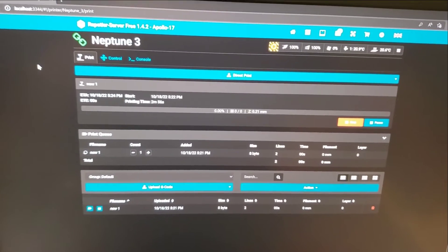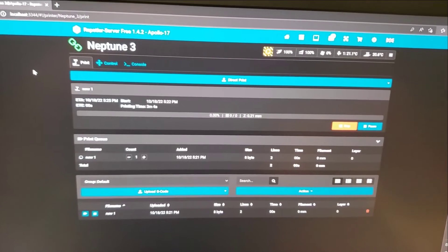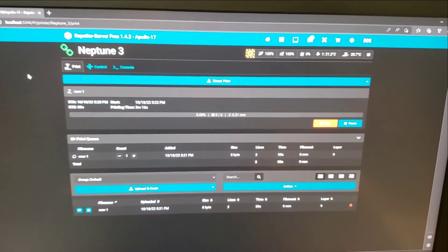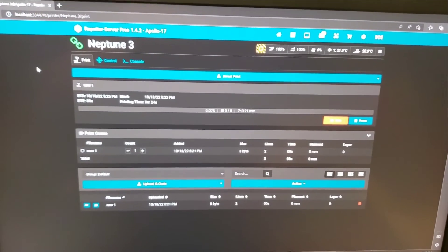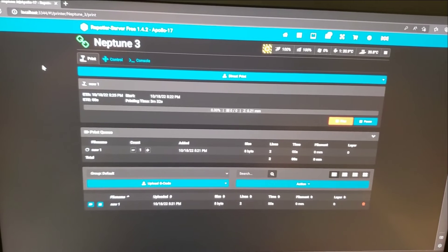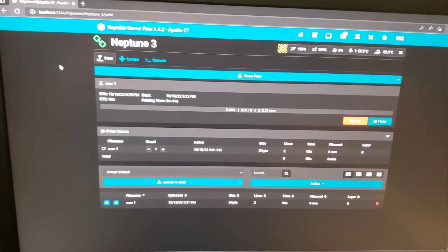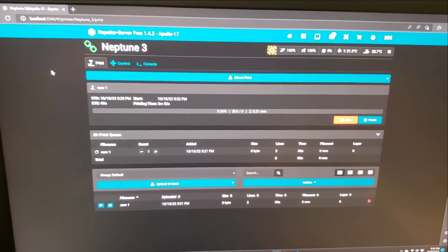For anybody who wants to print ABS or ASA, I got the blessing from Elegoo directly to switch out the plastic standoffs, because the plastic standoffs underneath the table are made of ABS. If you run this thing continually at 100 degrees, the standoffs will start to melt on you — the bed will go to 110 degrees. So I've got 18mm tall aluminum standoffs on order. Elegoo came back with the blessing of yeah, you can do that, but only use four of them — I was going to use 11, but the thermal transfer may be too great. In the near future I'll have some available if anybody wants to throw me a few bucks for them.